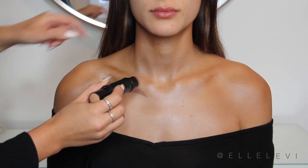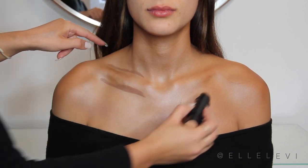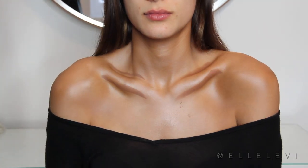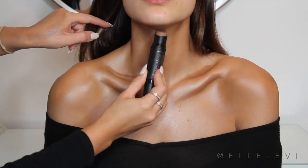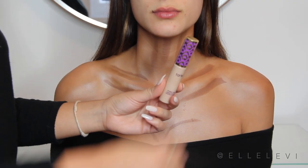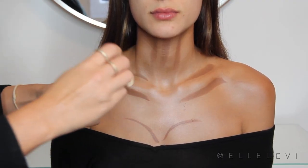So I'm just going to follow her natural contours, and I'm using the Smashbox Studio Skin Shaping Foundation Stick to do that. This is in the shade 3.0. So of course, we have to do a little bit of highlighting — I'm going to be using the Tarte Shape Tape Concealer to do this.